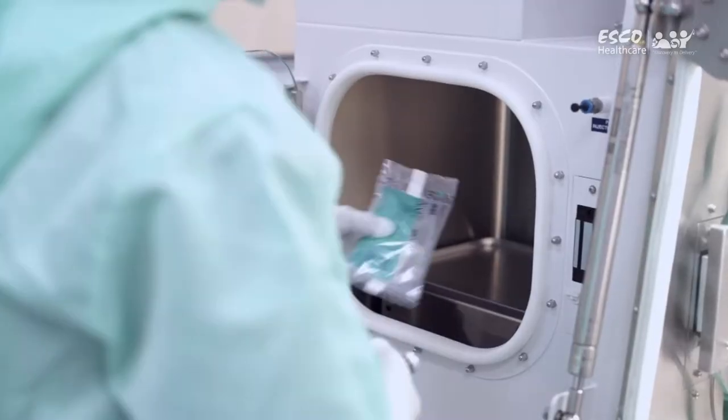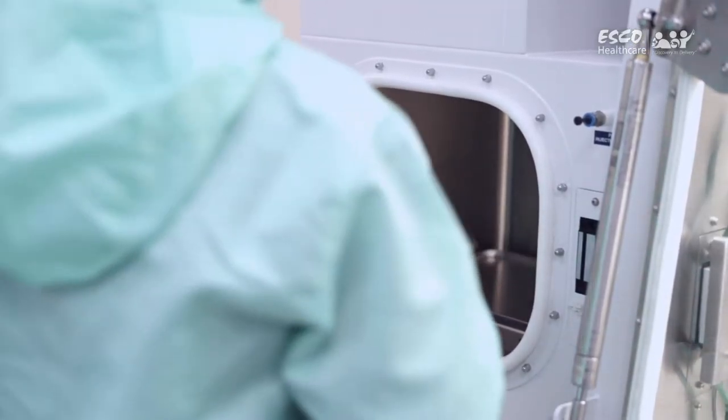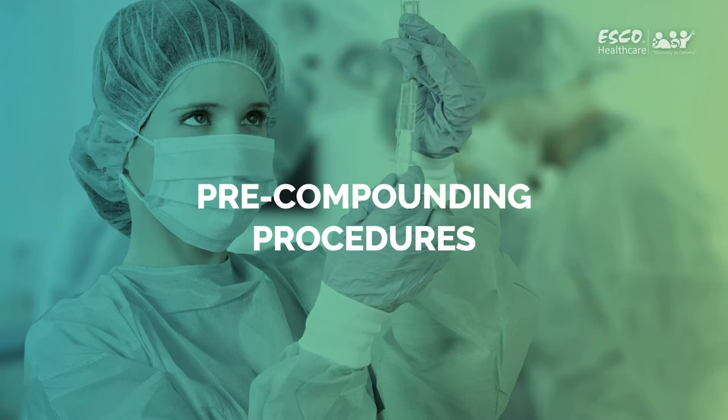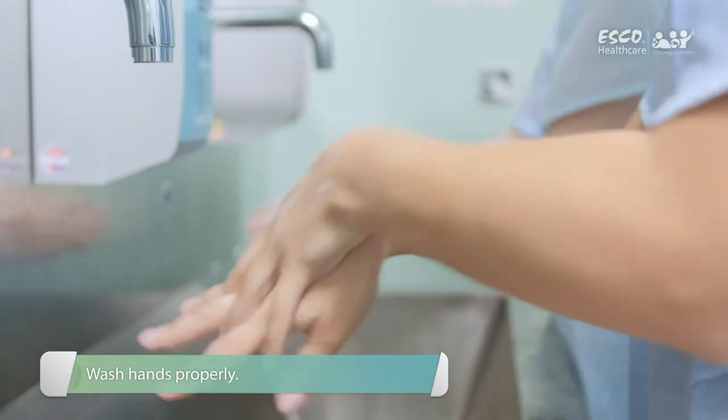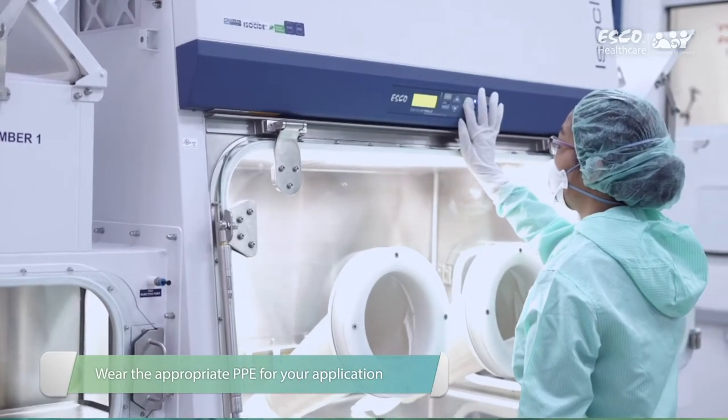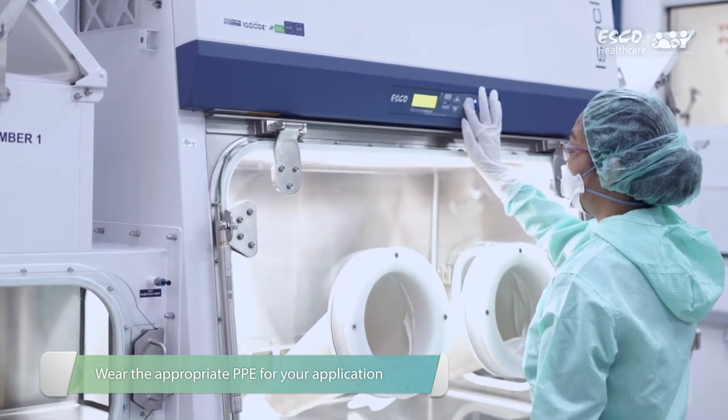Aseptic technique and strict adherence to SOPs are necessary to assure product and operator protection. Pre-compounding procedures: wash hands thoroughly before starting any work process. Wear proper PPE appropriate for your application prior to entering the room.